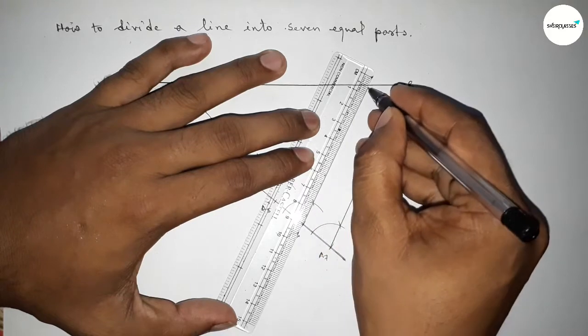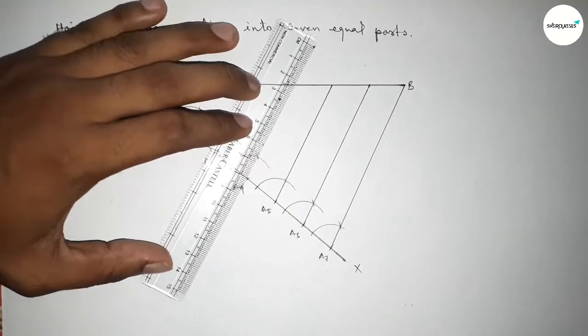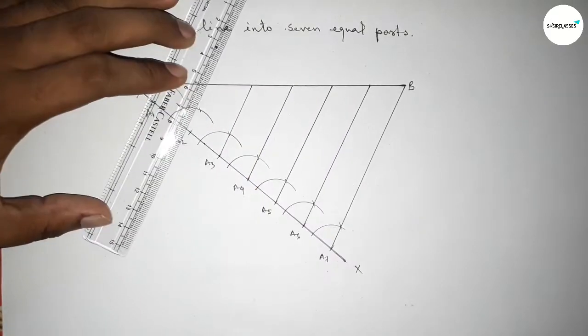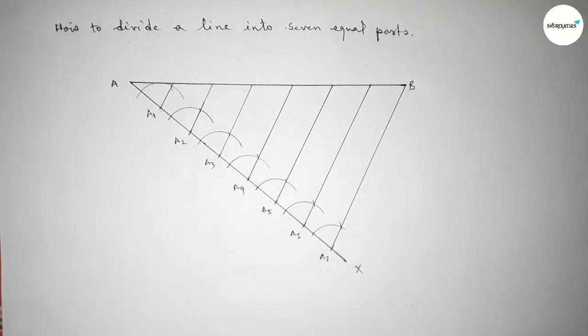Next, join each line which is parallel to A7B. Similarly, we have to join all the lines — all lines are parallel to A7B.